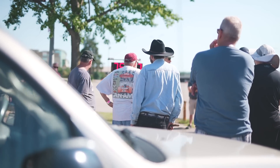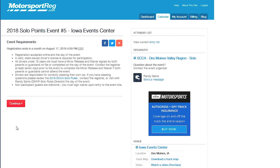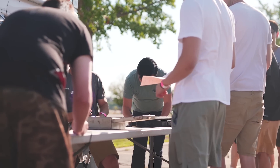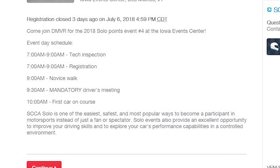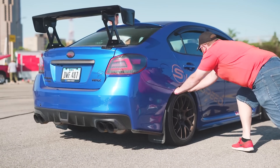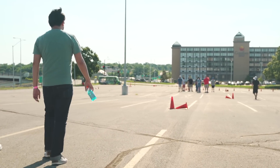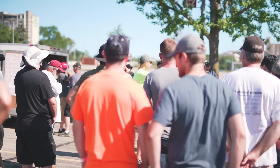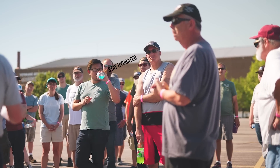Once you've found your local club, depending on your region, you may be able to register online before the event, or sometimes you can show up and sign up the day of. Once you've signed up, pay attention to the schedule and show up early so you have plenty of time to get through registration, tech inspection, and walk the course until you can draw it on the back of your hand. You'll also want to bring clothes appropriate for the weather, as well as plenty of water and food, since usually there is no lunch break.